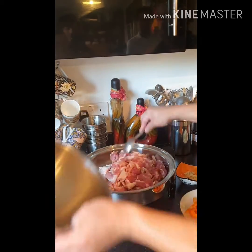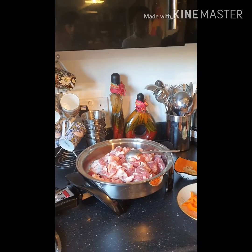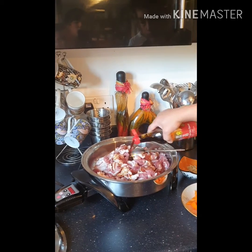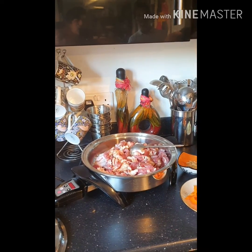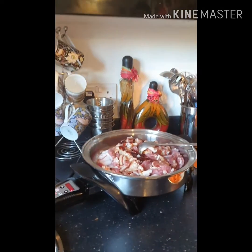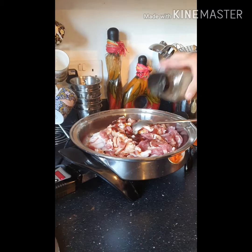First, I already have some chopped pork — you can use pork shoulder, pork loin, or whatever's in your fridge. I'll add my light soy sauce, just a little bit, and oyster sauce of course, and some pepper.